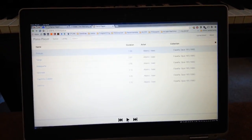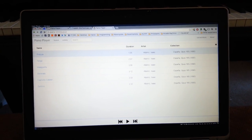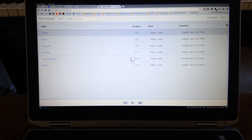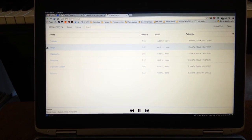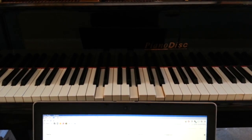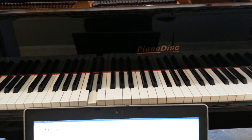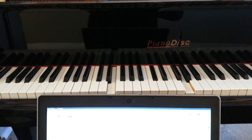You can pause that, we can choose the next track if I push the right button here. There's a bit of regulation work to be done on this piano still — it's not a perfect playback yet.